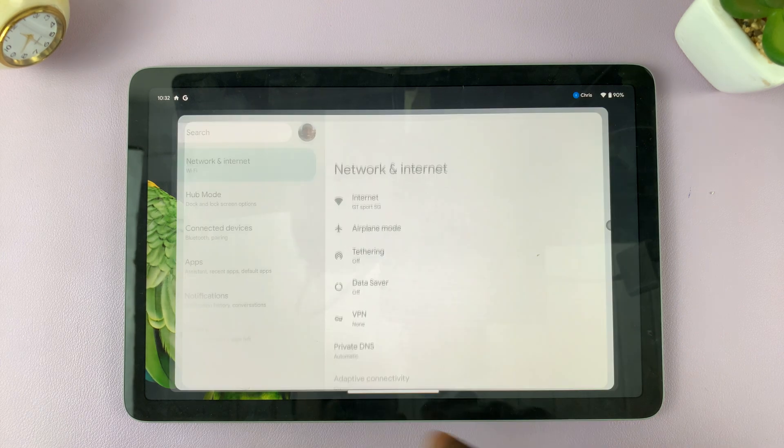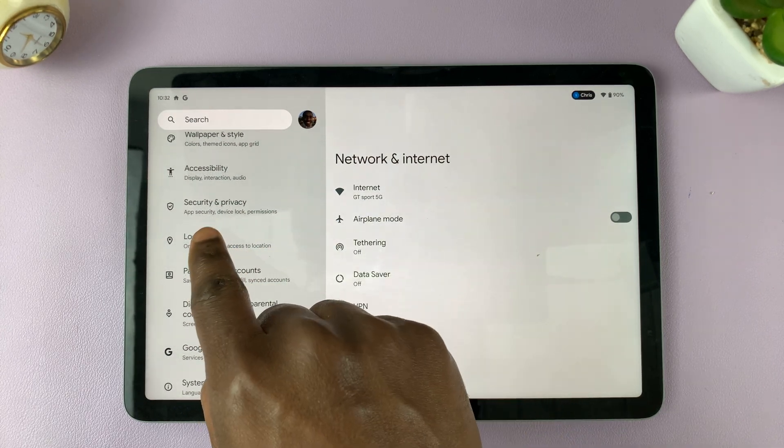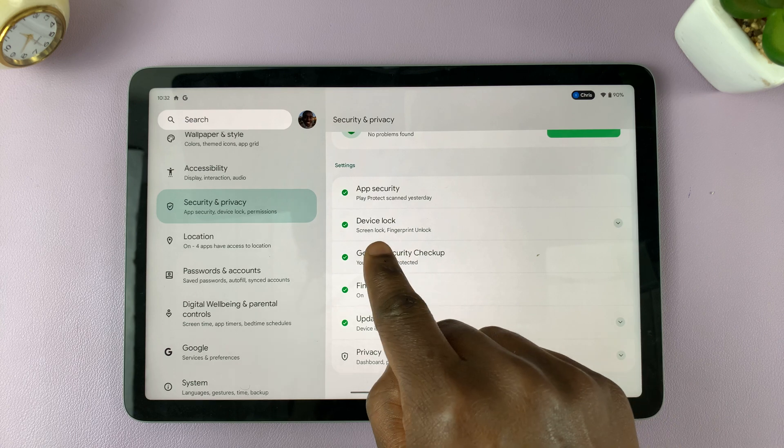Simply go into Settings on your Pixel tablet. In the left hand side panel, you want to scroll through and find Security and Privacy. Under Security and Privacy, you want to scroll down and find Device Lock.